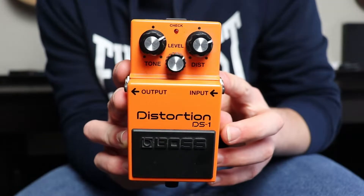This is the Boss DS-1 Distortion pedal, famously used by the likes of Kurt Cobain, Steve Vai, and Joe Satriani. As far as pedals go, it's probably the best one to get for your first pedal, but we're specifically looking at distortion pedals. It is one of the best.